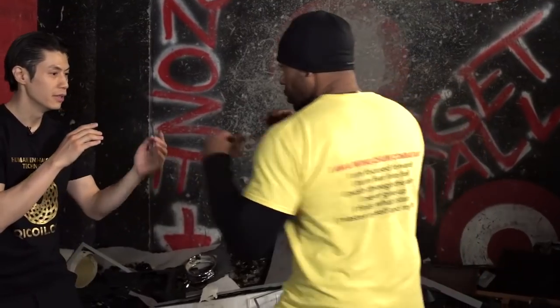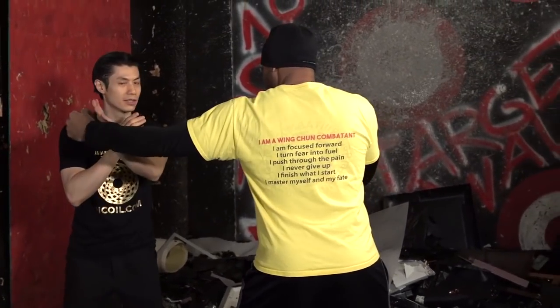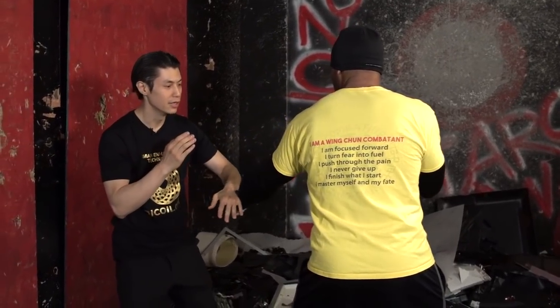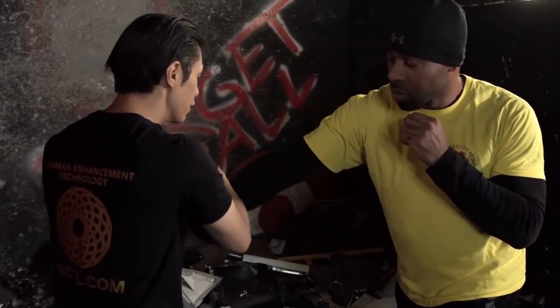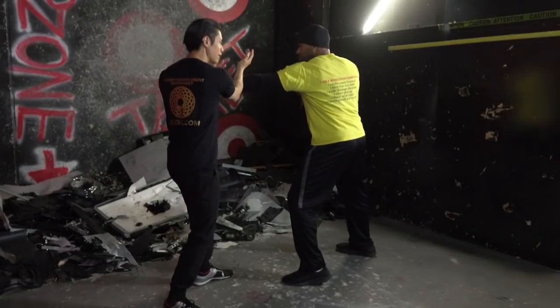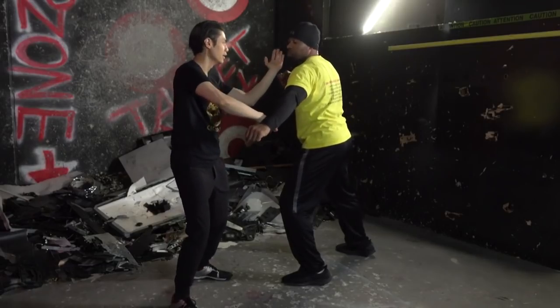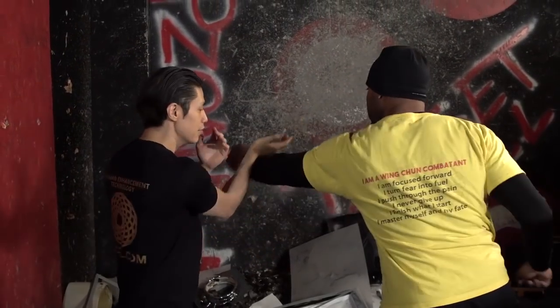Are you ready for the next exercise? This is a really cool one — it's called gan zam sao, which means to separate (gan) and chop (zam), so you're separating and chopping at the same time. If he comes in and I block this way, ideally I want to block on the outside. If he's punching and I block on the other side, I'm going to gan sao and zam — the chop. If I end up on the inside, I gan and then zam like that. If you catch him on the outside of the punch, you can basically gan and open it up and do a zam sao, catching him on the outside and punching.